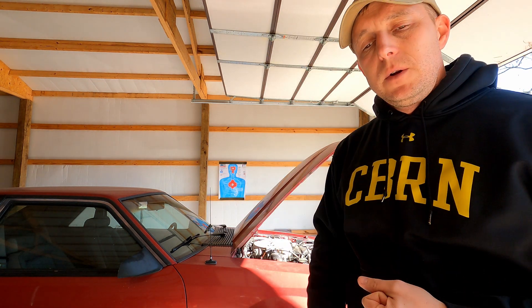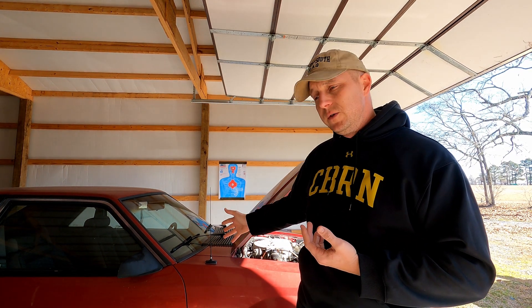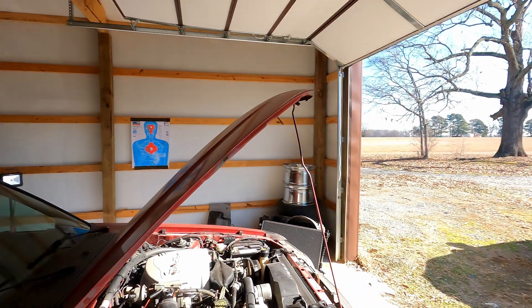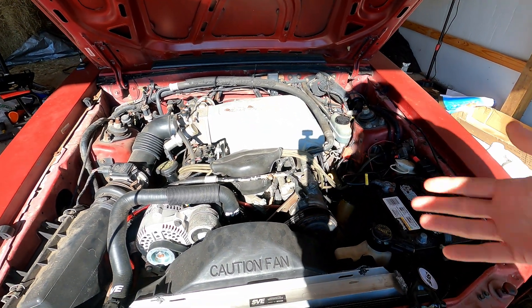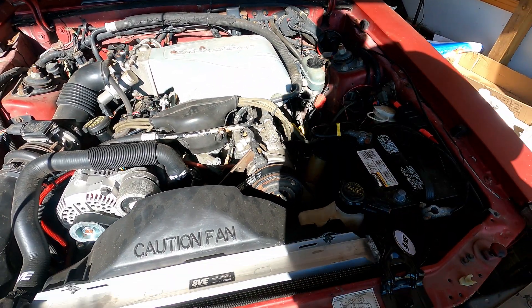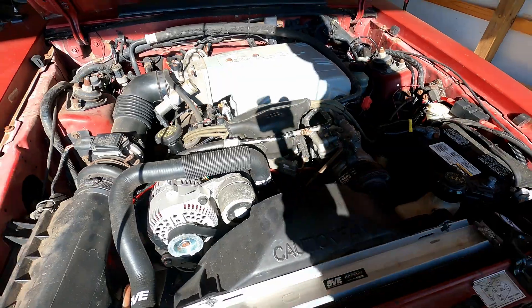It would crank real fast but no fire. Generally with any engine it's usually fuel or spark, because generally you're not going to have enough of an obstruction in your airflow to cause a car to not run at all. With Fox Bodies it can either be fuel or spark. If it's spark, you may have a bad coil, coil wire, or TFI — a number of things these older distributor cars could have issues with. Generally if it's one spark plug wire, the car would run but have a miss. If I was going to think spark, I would think coil, coil wire, or the TFI.